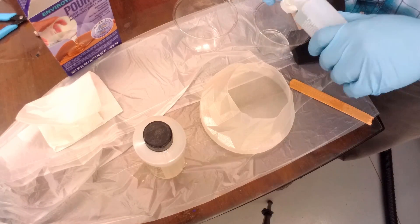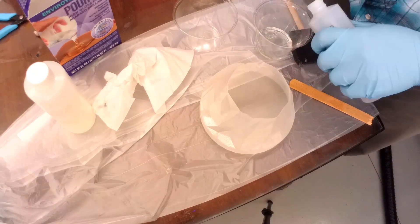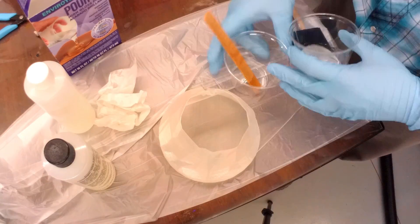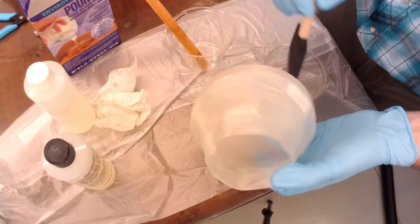This created a new problem — I had to now run the cable down the outside of the bowl, which meant printing a new bowl, which I did. Then I sealed it again with a two-part epoxy so that it wouldn't leak.